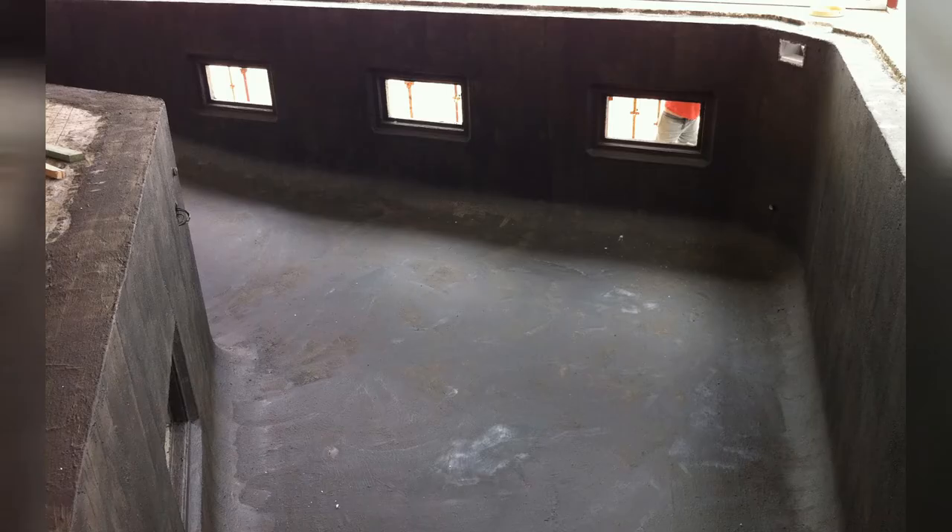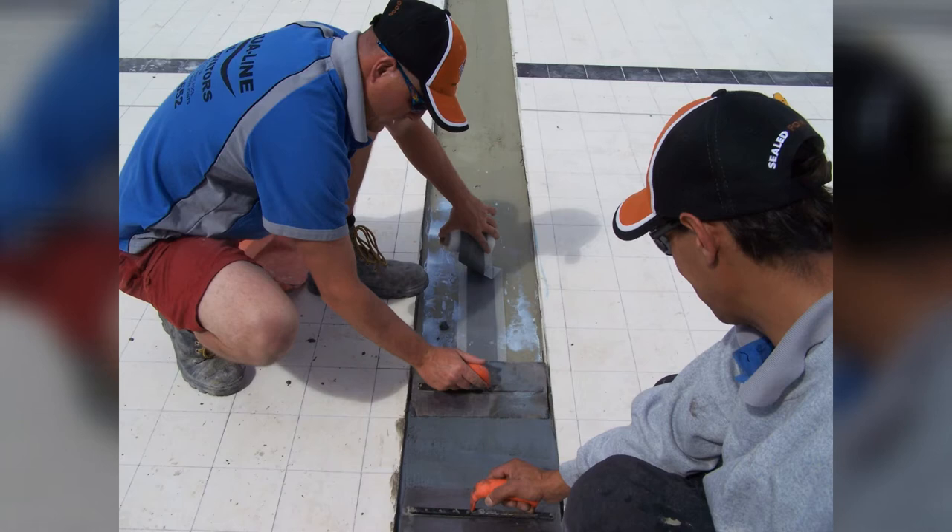Once that's done, you need to look at all the detailing pieces. For large swimming pools — particularly Olympic-sized pools — it's very common to find an expansion joint or movement joint within the pool structure. You need to accommodate for that. We use our Elasto system over any expansion joint because it can accommodate the expansion and contraction of that joint.